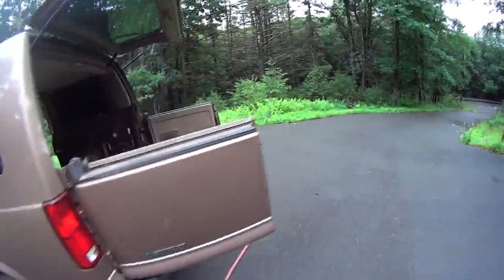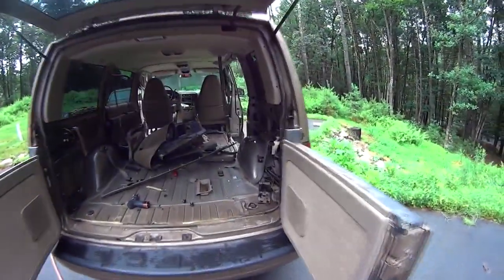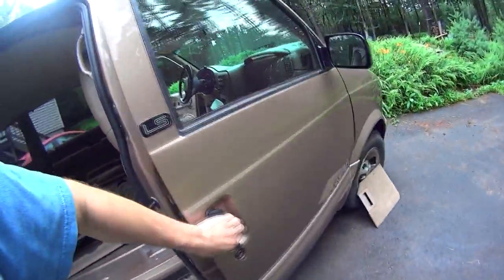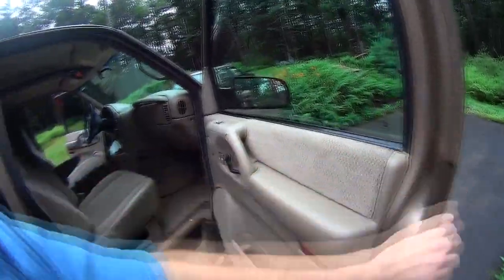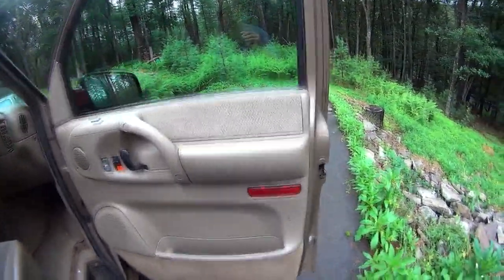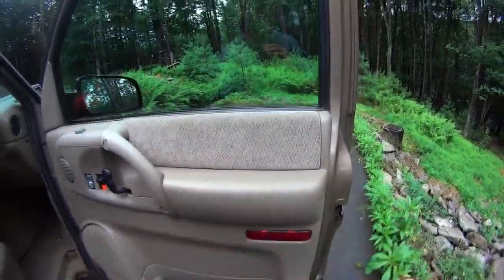On the inside it's just like a new car, which is great for my camping thing because I don't care what the outside looks like. Here's the other door — as you can see there are some bugs here, it needs cleaning.